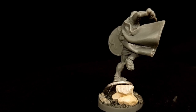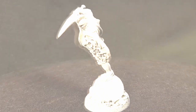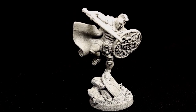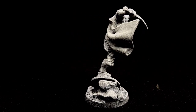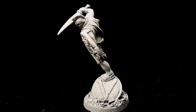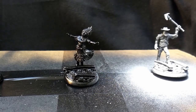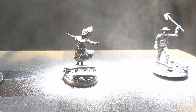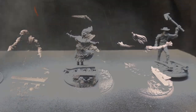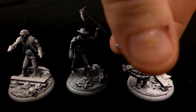Here's our model once all the basing has been completed, and here he is with a zenithal prime applied using a spray primer. I do find a spray primer provides some extra security in terms of bonding the sand to the base, but there are other priming techniques that would work fine. If you're not sure what zenithal priming is or why I've done it, check out our 5 Tools video, which is also great for beginners.